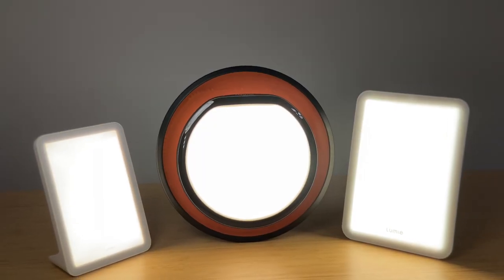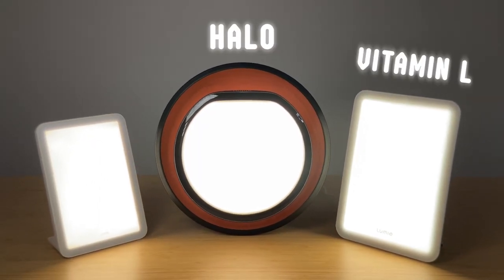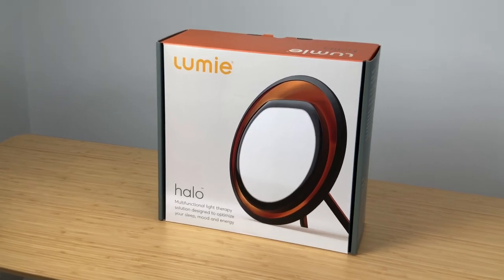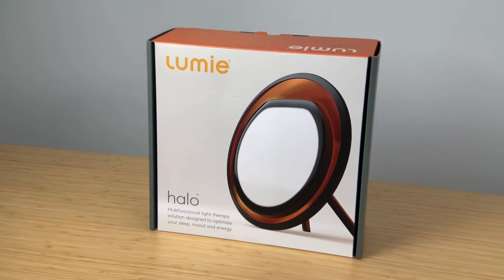Today we're going to be scientifically testing and reviewing the SAD lamps from Lumi: the Halo, the Vitamin L, and the Mini. If you're from Europe you might be thinking I'm missing one, but they don't ship all of the models to the US currently. The main reason I got these is I was specifically interested in checking out the Halo lamp - it just looks so cool and different from all the other SAD lamps.